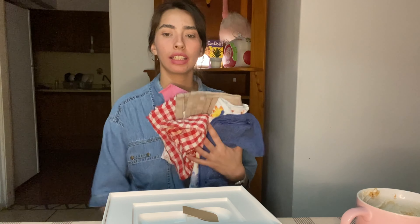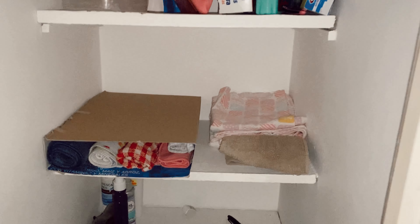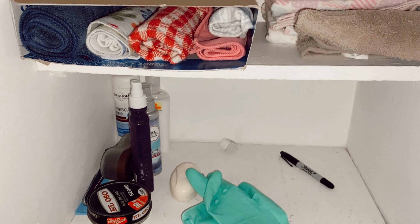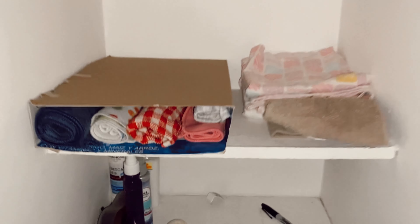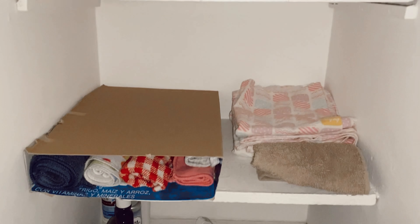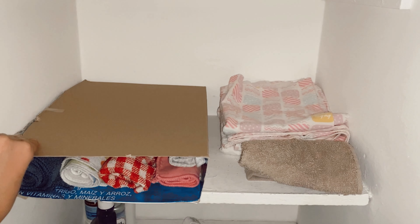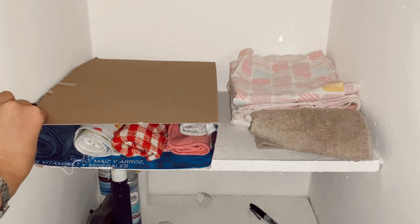Ahora vamos con otro. Miren, tengo todos estos trapos y los voy a poner en esa cajita a ver qué tal. Quedó medio feo pegado por las cintas, pero ya no se ven todos los trapos ahí aventados, porque así estaban. Bueno, yo tenía mi orden y me entendía, pero como que disminuye el ruido visual y se ve mejor.